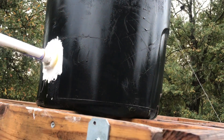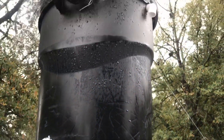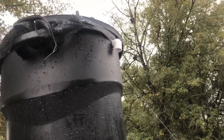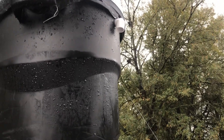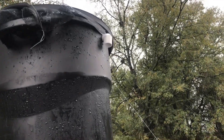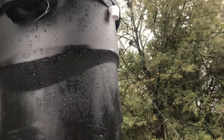Today I want to discuss a system where the water container is at a much higher elevation than the point of use. This setup allows gravity to do all the work to move the water throughout the system, eliminating the need for a water pump.